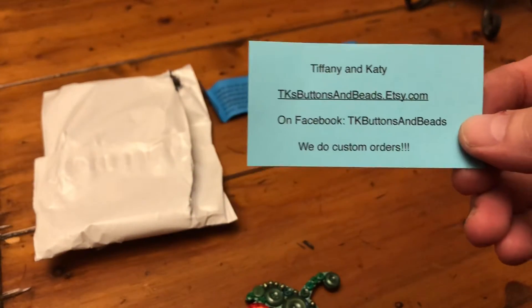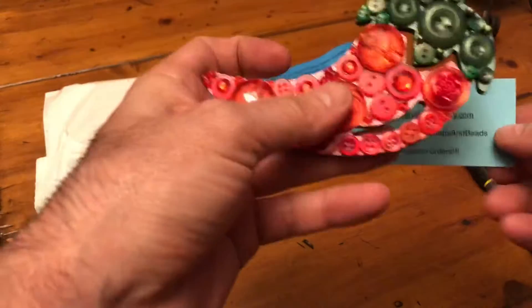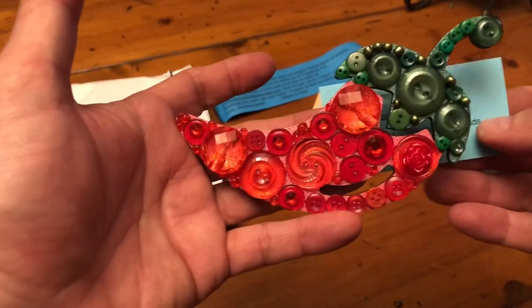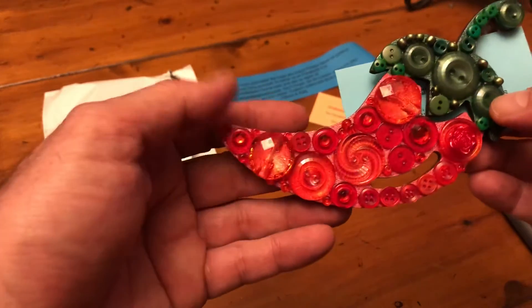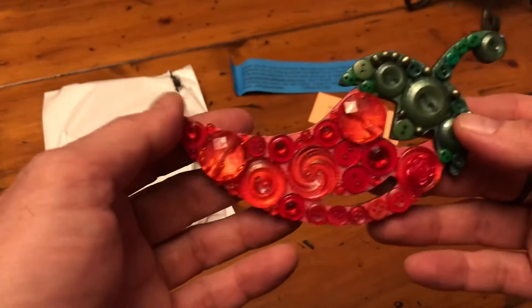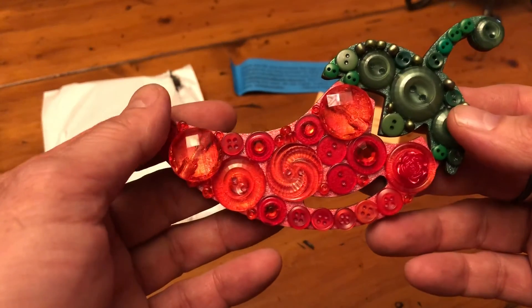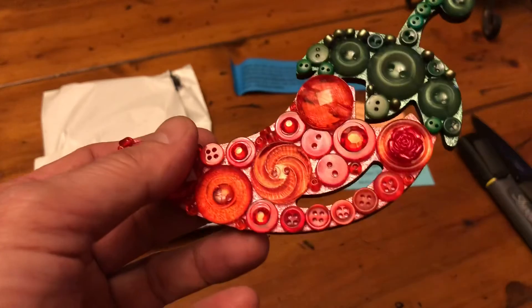They do a lot of pretty cool button art. This is the only pepper one I seen, so I wasted no time snagging this up. That's pretty awesome. Alrighty, that's the unboxing — thanks for stopping by, take care everybody!